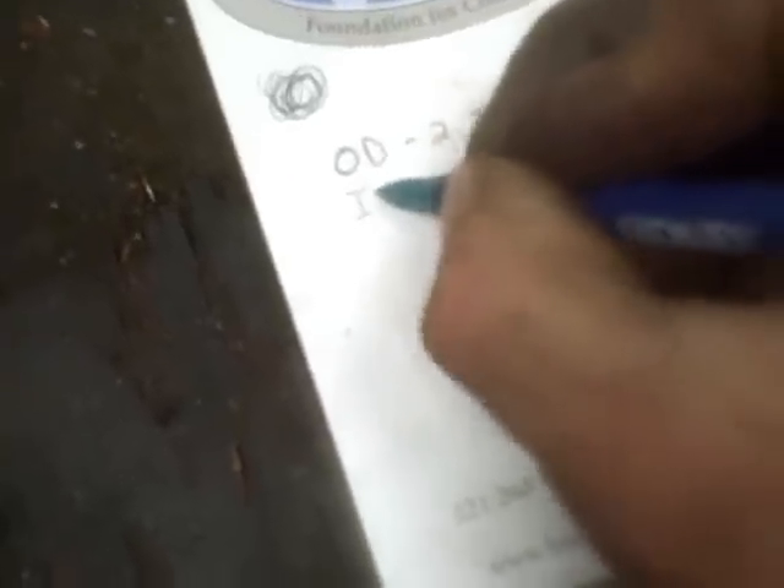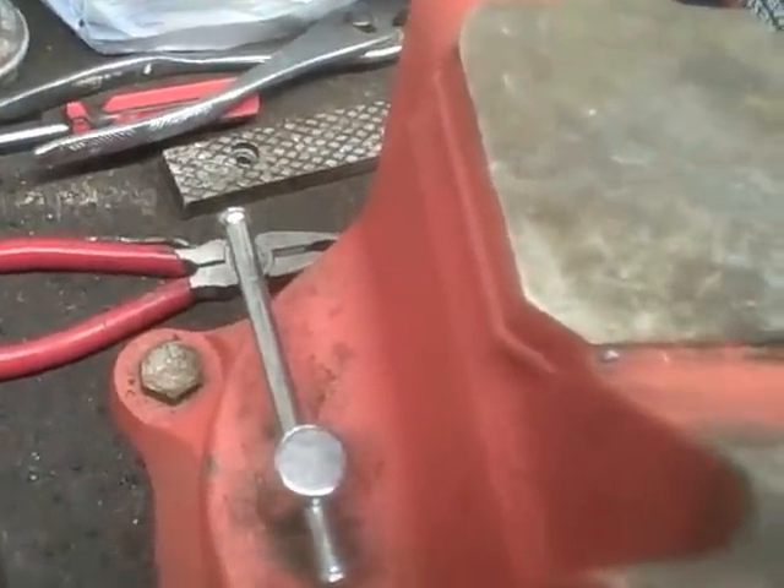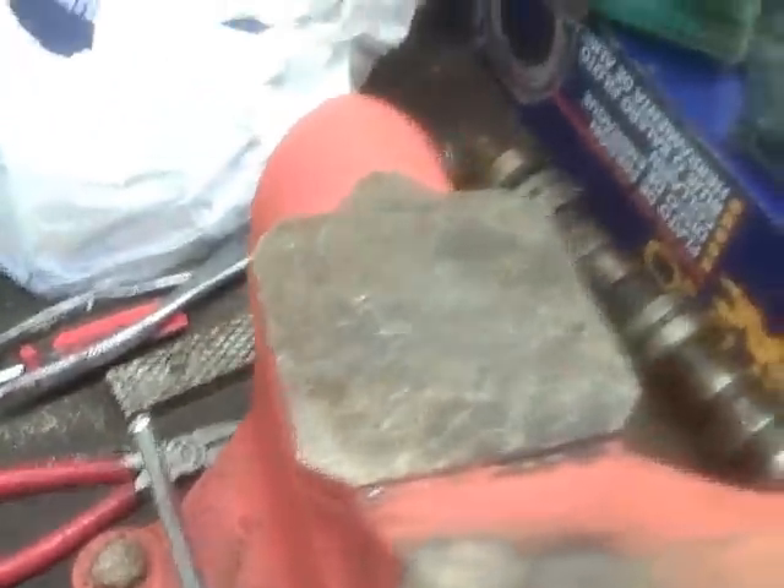The other thing we're going to need is an inside diameter and a width. I'll double check my readings here just to make sure I get it right.